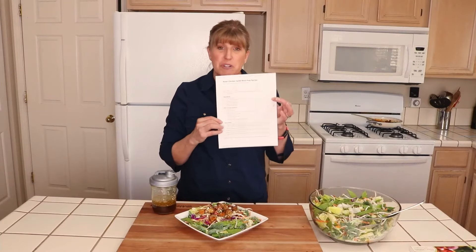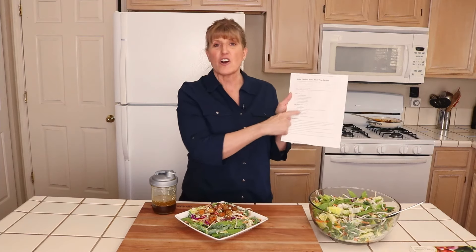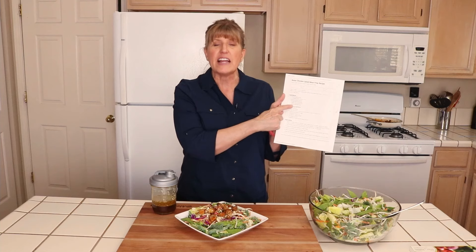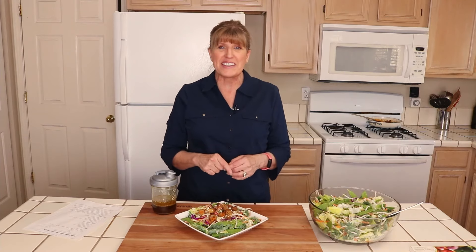If you'd like the printable recipe, go ahead and click on the link below this video. When you get the recipe, you'll also see the recipe for the salad. I call this an Asian chicken salad meal prep because usually when I make this big salad, I put it in individual containers for prep-ahead lunches for my husband and son. You can enjoy it for dinner or use it to meal prep lunches for the week. If you haven't already, go ahead and follow me so you don't miss any quick and easy recipes.